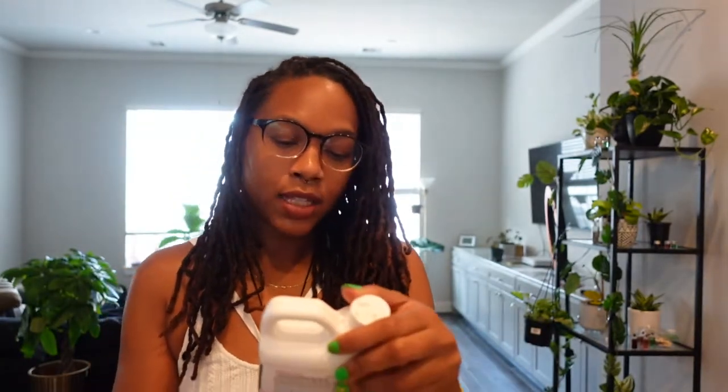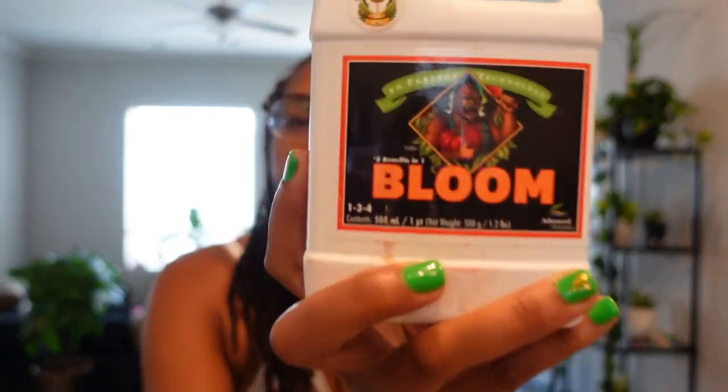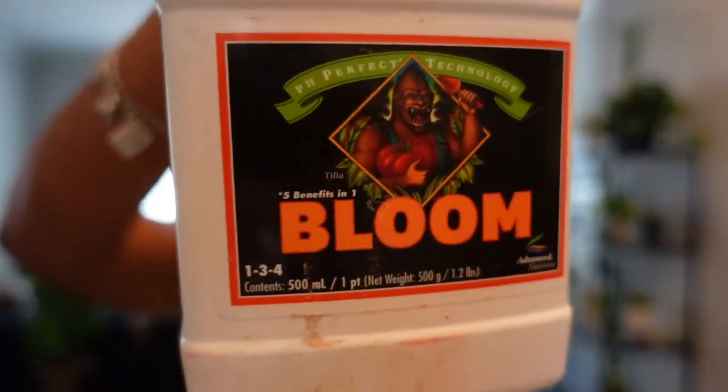You have to have a liquid fertilizer system. The one I use is called pH Perfect Technology, and it comes in a set of three: Bloom, Grow, and Micro. You have to purchase these — not this particular brand if you don't want to — but I'm going to give you a little tip. This is one of the most reasonable brands and I'm going to show you a plant currently on this system. I have two different systems to show you — I've used both of them, I'm experimenting, and I'm going to show you the difference between the two.